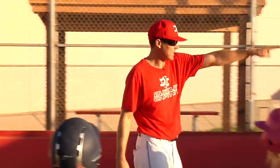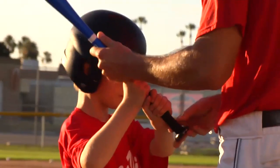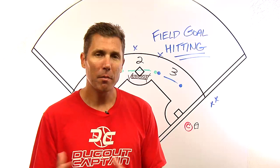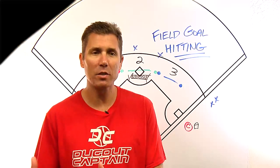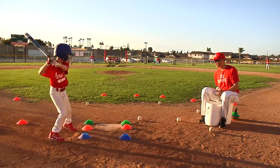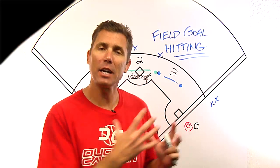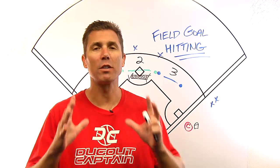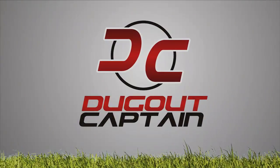Field goal hitting achieves multiple goals, but it provides you the opportunity to teach each individual. It might be subtle and it might be quick, but the first individual may need basic stance instruction, where another individual may be ready for swing technique, hand placement, or bat path. If you happen to know hitting, here's where you can use it. If you don't, you can still have a great time. Kids get a lot of swings. Play hard, have fun.